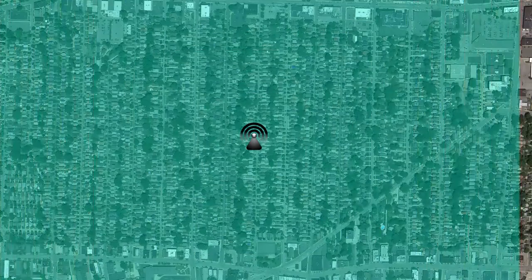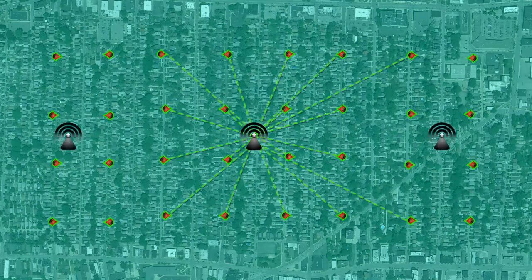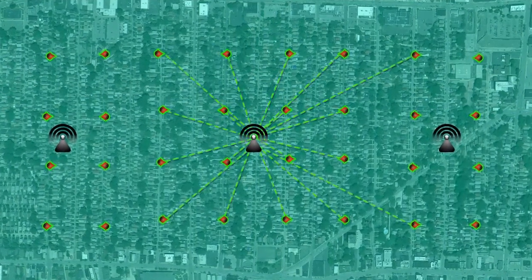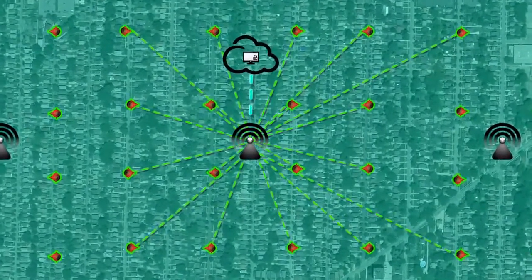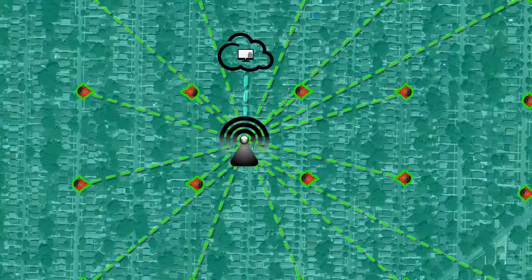Once a desired monitoring zone is identified, fire hydrants are fitted with the intelligent nodes. The nodes communicate with a central data collection hub. Multiple data collection hubs are used for larger monitoring zones. Information is collected by the communication hubs, then transferred to a secure server for analysis.